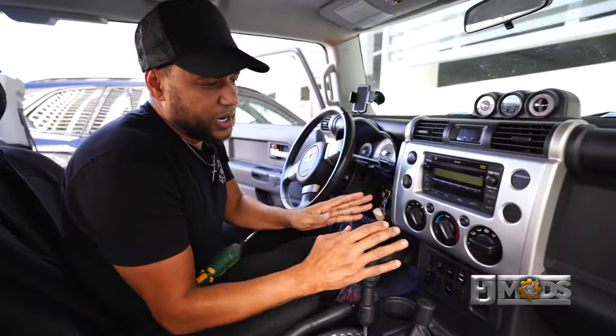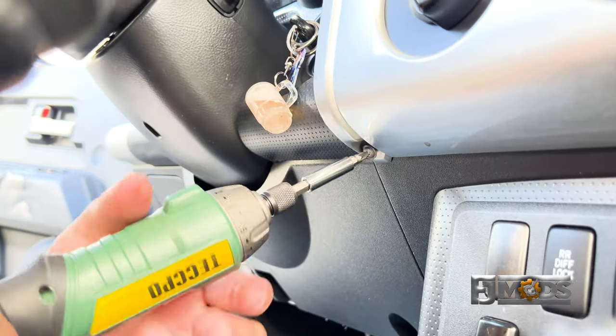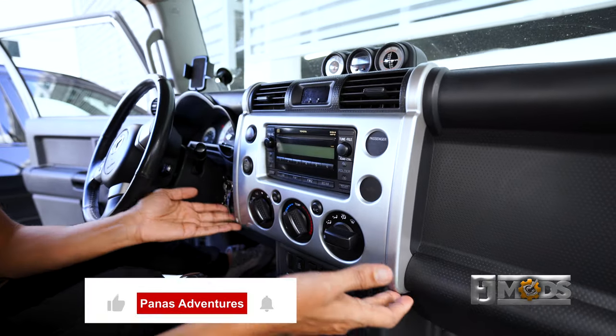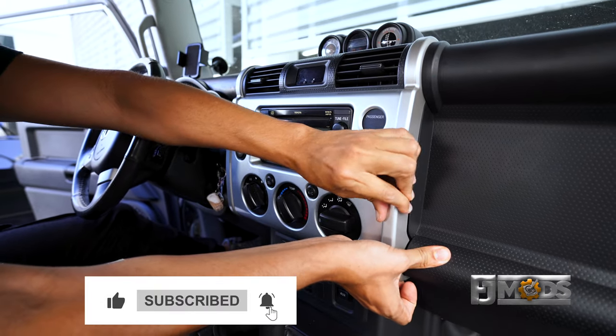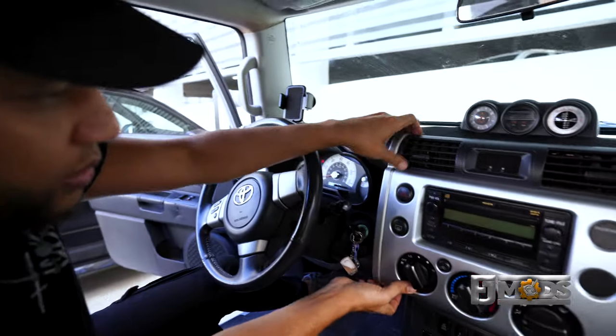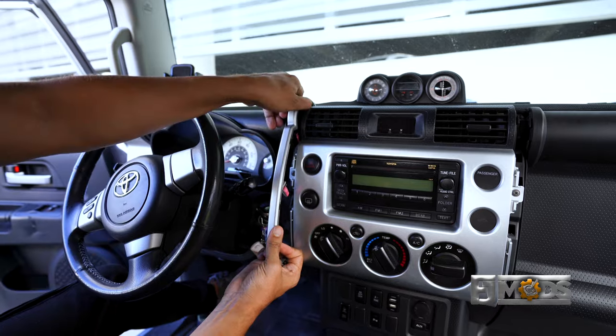Alright, so here we are in the car. What we're going to do first is remove the two screws that are under here. Now that we have those two screws out, we're going to remove these trim pieces right over here. Just pull from the bottom and start working your way up — it should come up pretty simple. Apply a little bit of pressure out and it should come up.